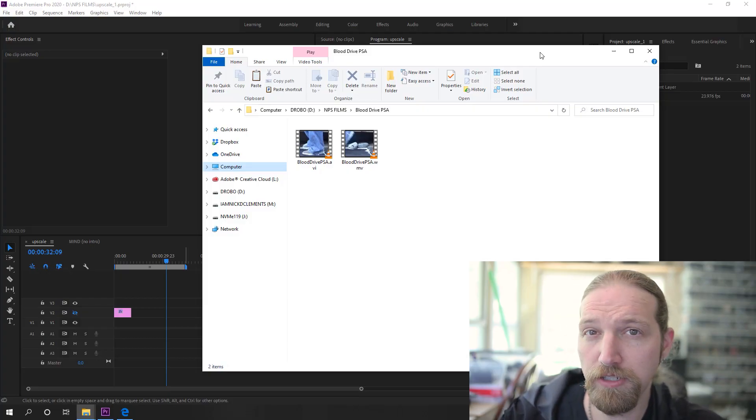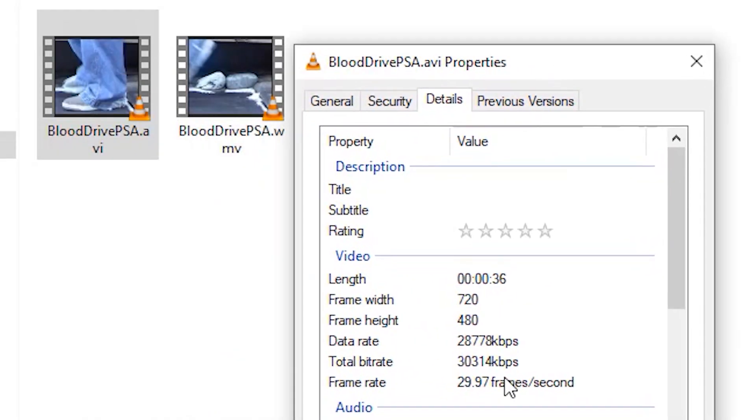Hi! I am Nicky Clemens and as I've mentioned I'm currently working through getting all of my old clips ready to be posted and presented. For the most part that pretty much just involves upscaling them — most of them are 720 by 480 or smaller, so I'm trying to bring them up to at least 1080p.